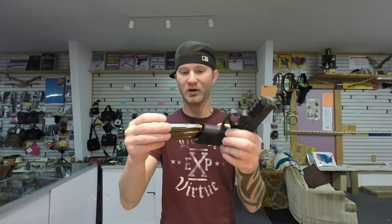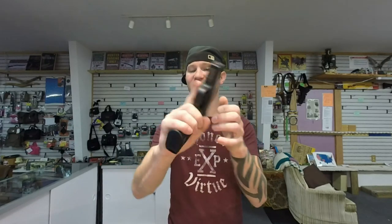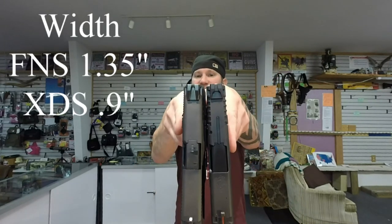The FN really shines in versatility. You can take out your flush mount and run it, run a pinky extender for 12 plus 1, or run a full grip for 17 plus 1. The Springfield also has an extended mag — you pick up an extra round and get your pinky extender and full grip. The FN is obviously more chunky because it is a double stack.